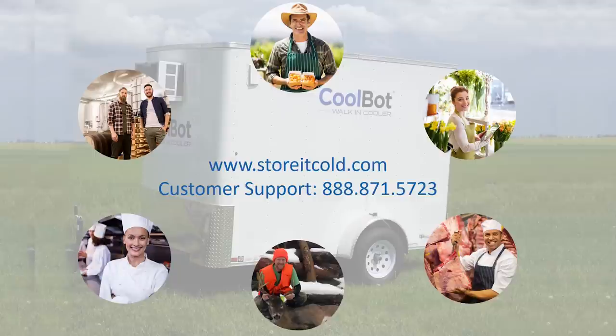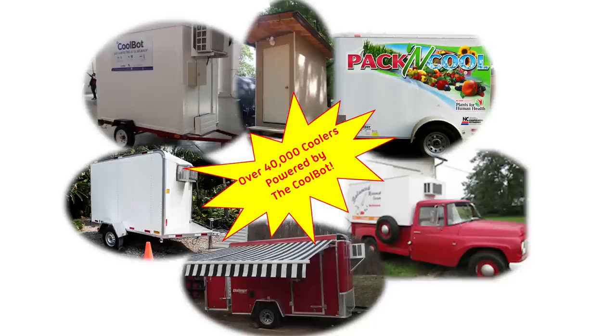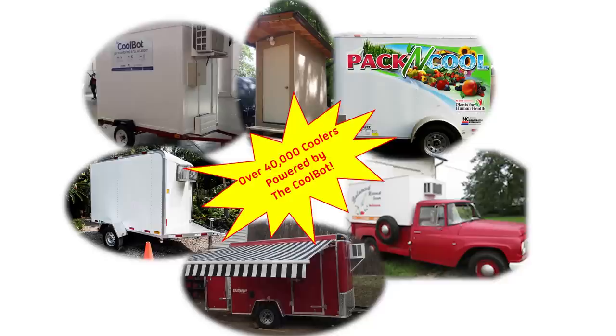The revolutionary CoolBot allows you to have your very own refrigerated trailer at a fraction of the cost of a commercial refrigerated trailer. Join more than 40,000 satisfied users and have your own CoolBot refrigerated trailer. Visit our website for additional instructional videos and downloadable plans for trailer coolers, shed-style coolers, and even restaurant-style coolers.